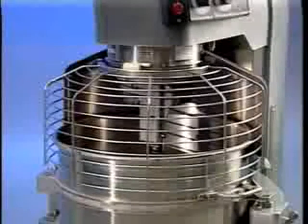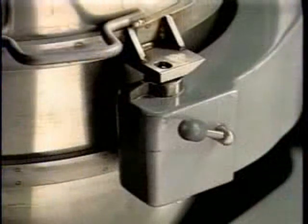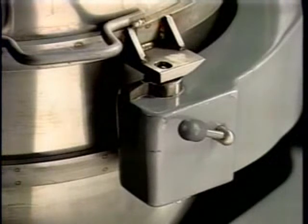The wire cage must be in position or the mixer will not operate. The bowl must stay in the lock position on the bowl support or the mixer will not operate.